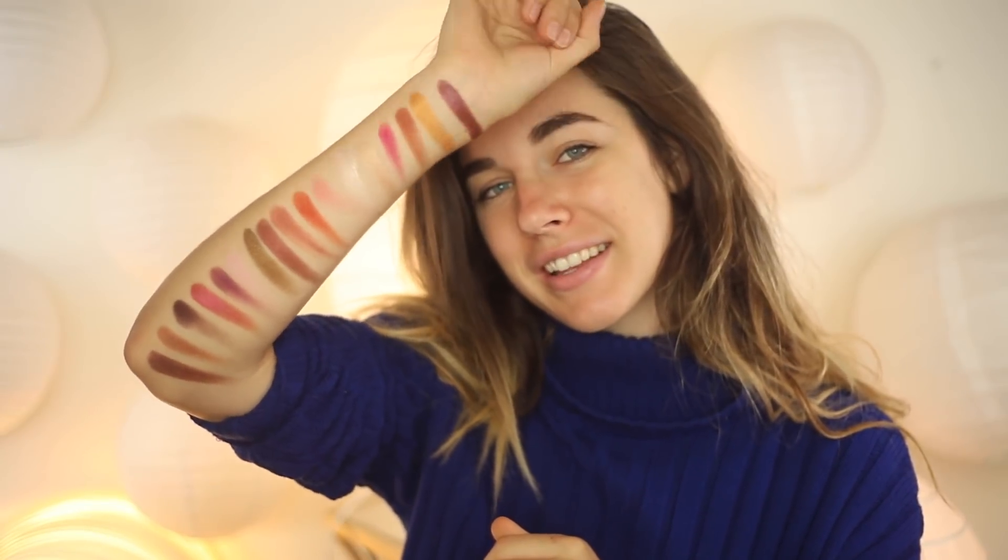Here are all the swatches — these swatched so so well, these are really really beautiful. The shimmers especially have way more dimension in the swatch than they do in the pan, so I'm really excited to try them out. Instead of going in with concealer, I'm going to go in with my Urban Decay Primer Potion because I want to do a decent wear test.